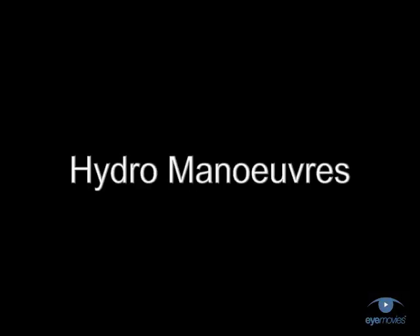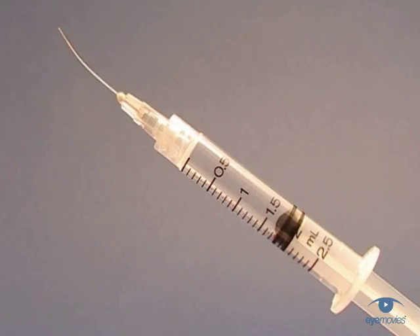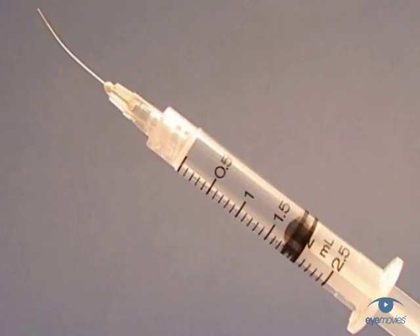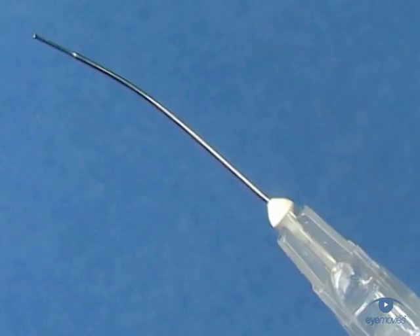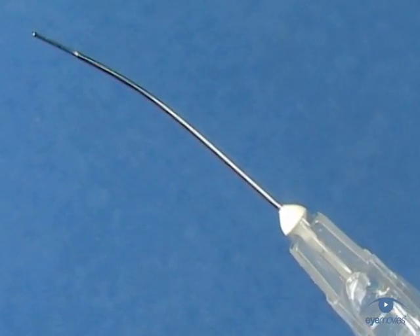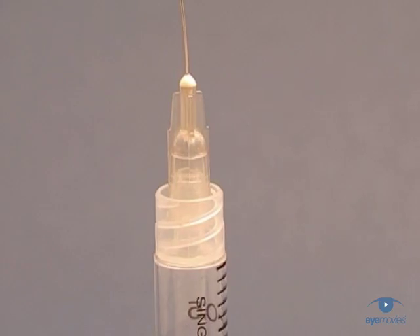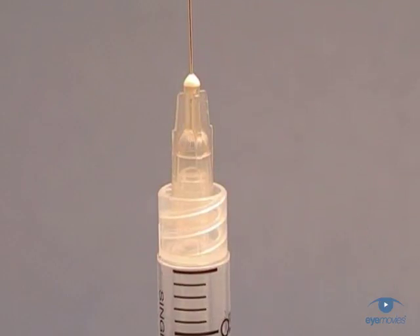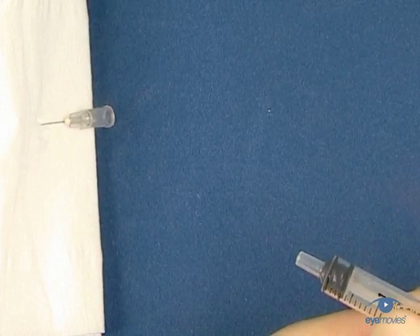Before we look at the details of the techniques, let's take a look at the basic tools you'll need to carry out these hydro manoeuvres safely and effectively. The only equipment you'll need is a 2.5mm Luer lock syringe and a blunt cannula that's about 26 gauge. There are many different designs of cannula with varied tips and profiles, testimonial to the fact that none of them is universally superior. The essential thing is that the syringe has a Luer lock nozzle — without this, the high pressure generated can shoot the cannula off the tip of a standard syringe, with potentially disastrous results.